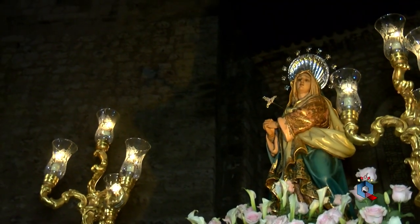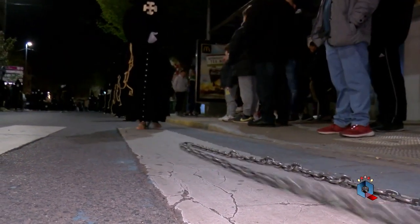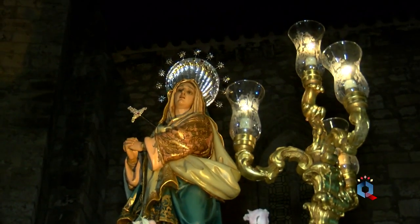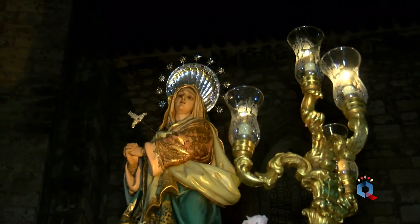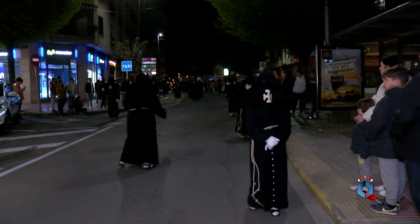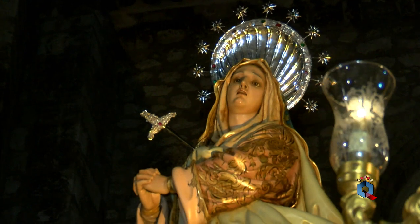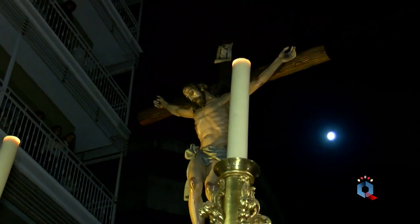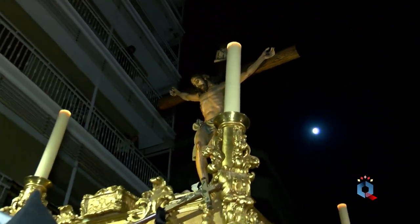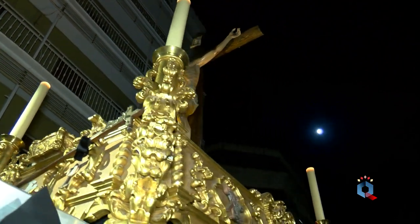Y en imagen, Nuestra Señora del Mayor Dolor, y esas cadenas que van marcando el ritmo de esta hermandad, rompiendo el silencio simplemente. La imagen es de talla completa y representa a María Santísima en ademán de caminar detrás de su Hijo. Y de fondo, esa luna casi llena.